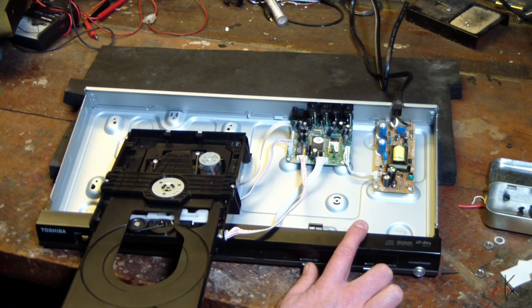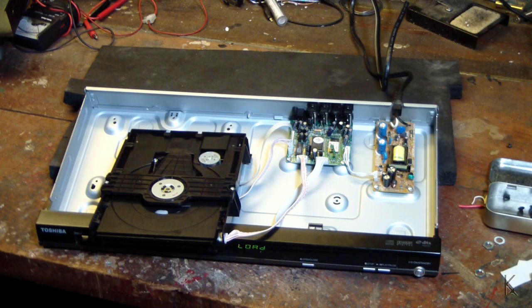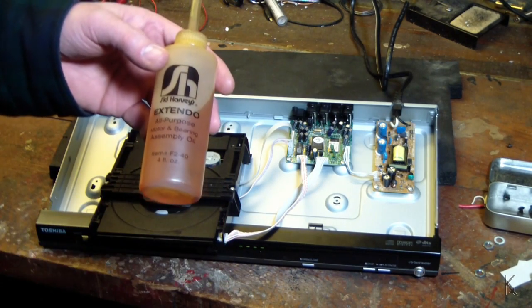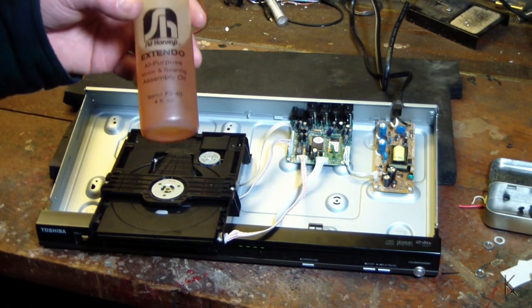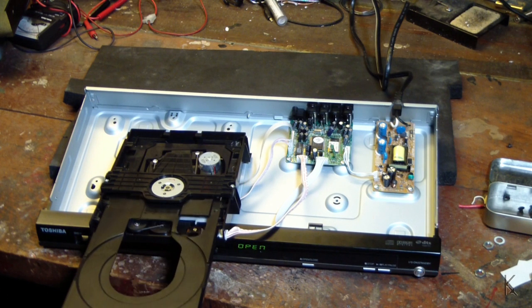It ejects just fine now. All we really needed to do was lubrication. What I used was just a very, very tiny bit of light-grade machine oil — just a fraction of a drop on each one of those channels where the plastic moves. Then I let it cycle a few times to spread that little sheen of oil across the plastic, and that's all it took. It now works just fine.